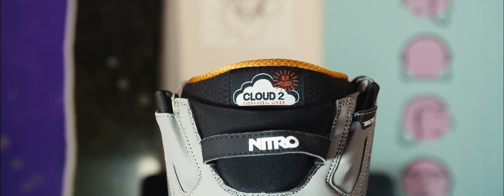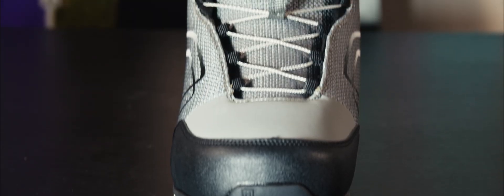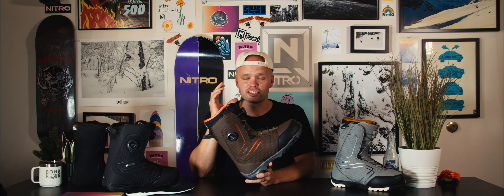I'd like to introduce the brand new 2425 Nitro Sentinel snowboard boot. This bad boy right here is an affordable all-mountain entry-level to medium experience snowboard boot that's built to get the job done, but most importantly to keep your feet comfortable and sure-fitted.